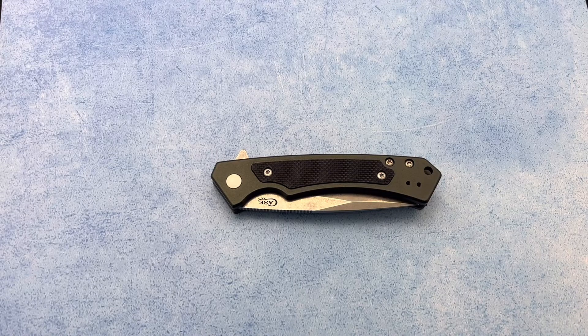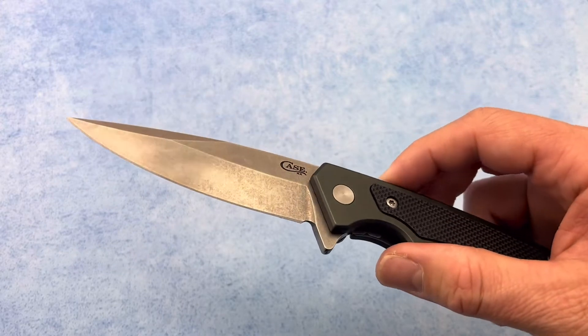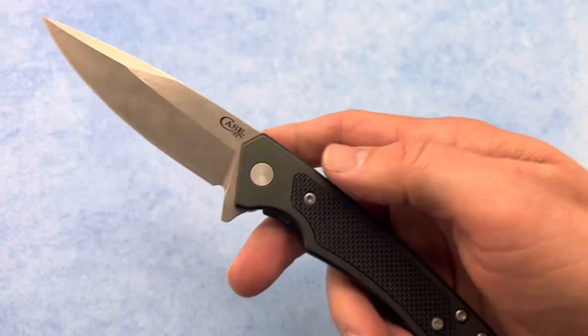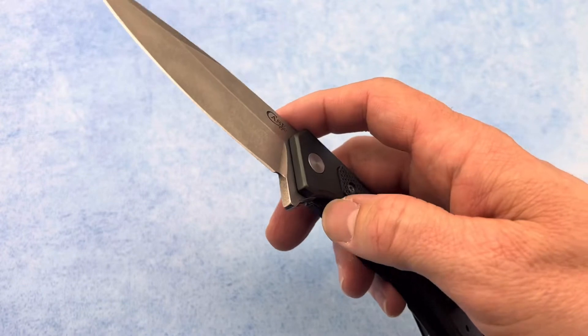Thanks for checking out the Blade Ops YouTube channel. Today we're going to be taking a look at the Case Knives Marilla. This flipper has a blade length of 3.4 inches and is sporting that S35VN steel. And just like all other Case Knives, this one is also made here in America.